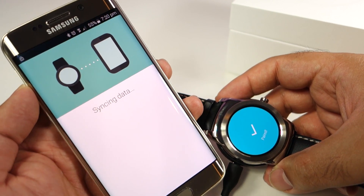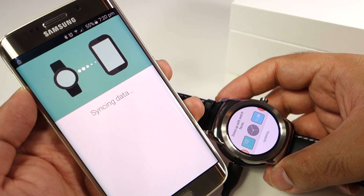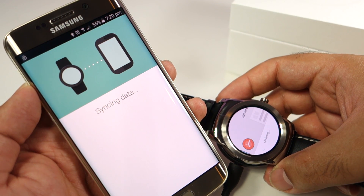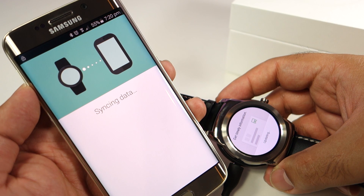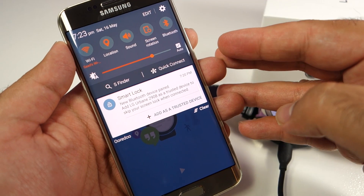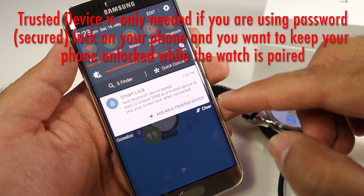Now the watch has started to sync the data. All it is doing at the moment is installing the Android Wear compatible apps that are already installed on your phone — it is now installing them on the watch, and also syncing the data.